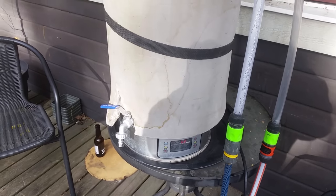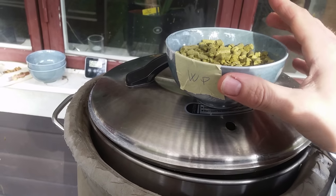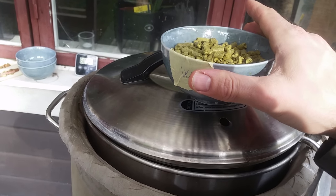At flameout, start cooling — taking it down to 72°C. At that point adding 60 grams of Chinook, 50 grams of Cascade, and 50 grams of Willamette as a whirlpool hop addition.